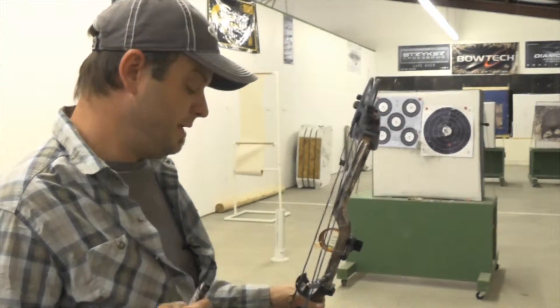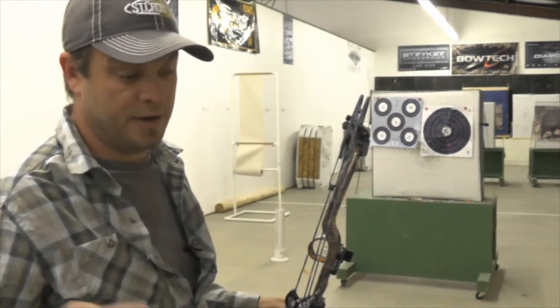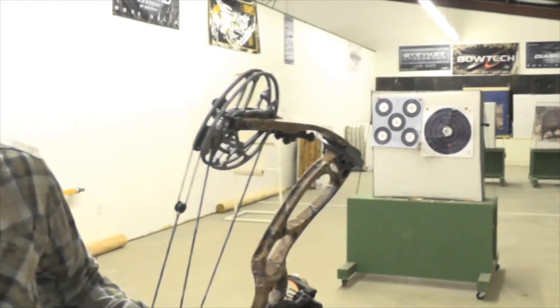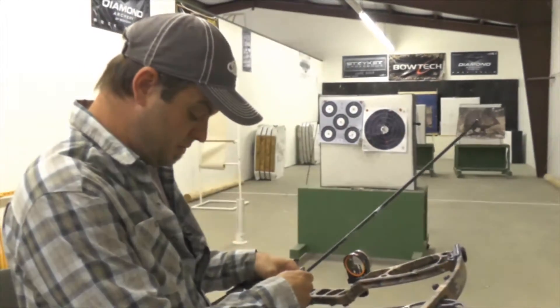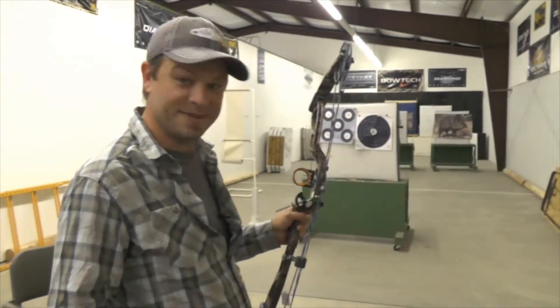At 10 yards, sometimes these form issues won't show up. But when you're out to 30 yards and your arrows are consistently going left, that's usually the problem — it's just form. A lot of people want to re-cite their bows when it's usually the nut behind the bow, like myself, that's getting it wrong.